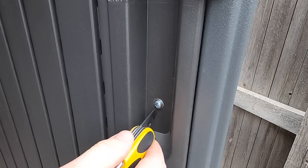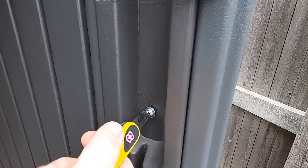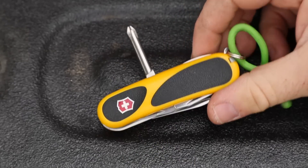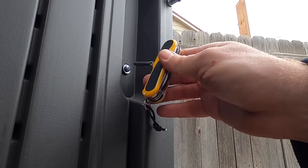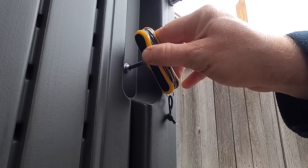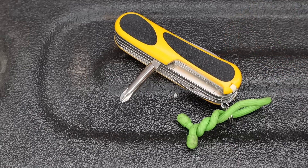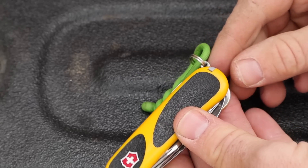Moving along — the can opener, bottle opener, and flatheads are all functional, they do what they're supposed to do, nothing to write home about. On the backside, I've used the awl several times to punch holes in different materials — great for resizing a belt, for example. It does have the Phillips head, which is fine, though it's very short and unless the screw isn't recessed you can't really get into tight spots. I'd actually have preferred the Phillips where the nail file is — it would be far more usable in a narrower slot position.